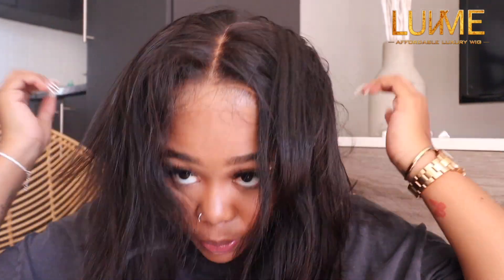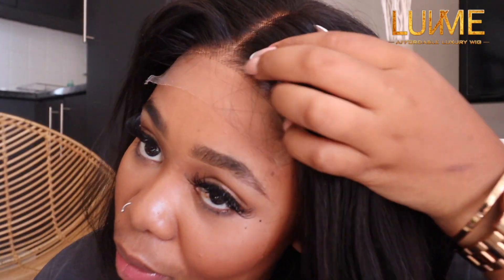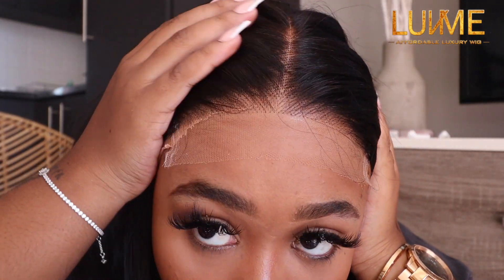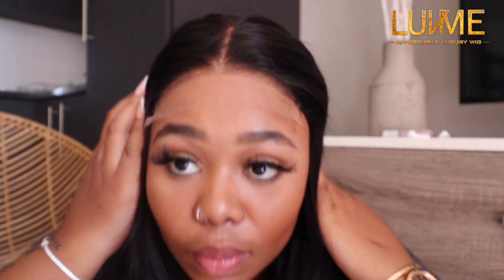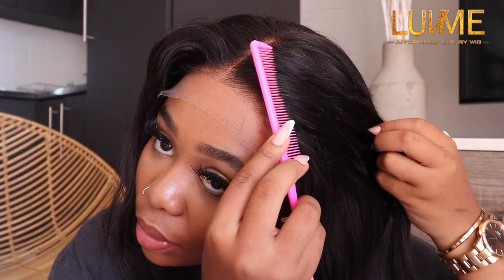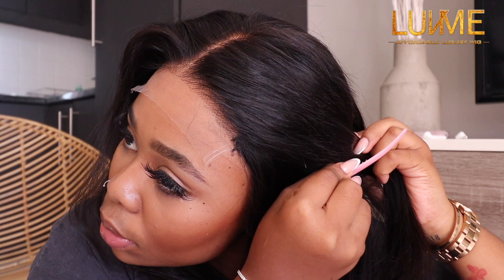Now I'm putting on my wig — do you guys see the lace? I didn't even see it. It's already melted and I haven't cut anything yet. I can see my wig cap peeking but I'll cut it a little. I'm impressed with the hair quality. I didn't have to pluck it, I didn't have to do anything — it looks so good. I love the texture, how smooth it is, how bouncy it is, and it's literally so lightweight.